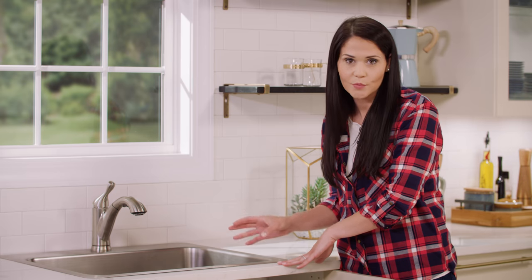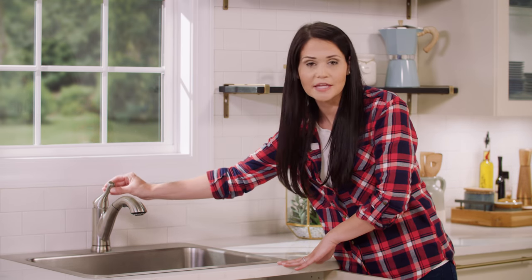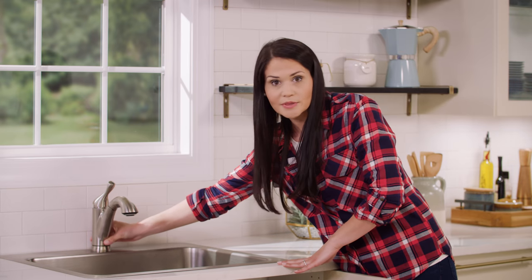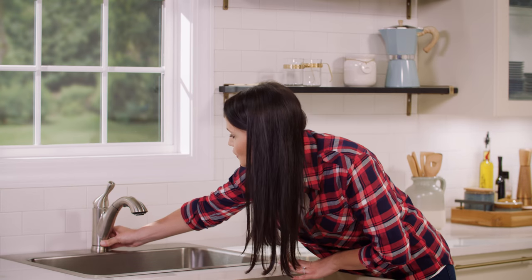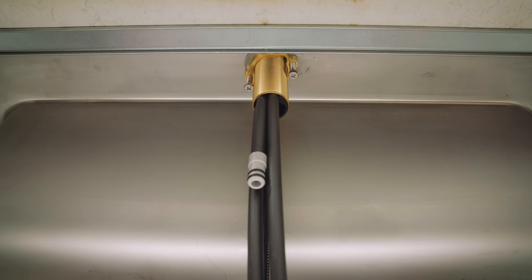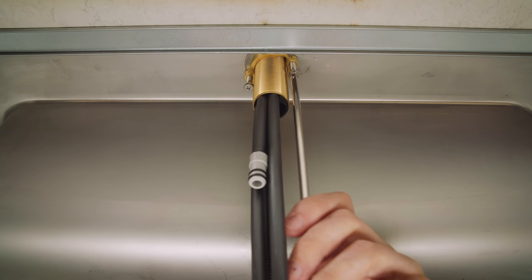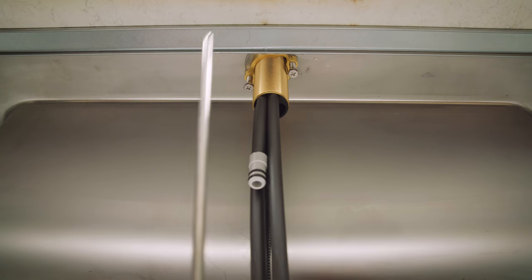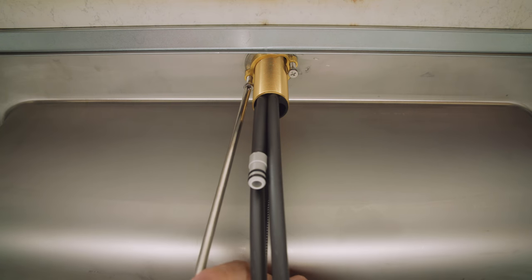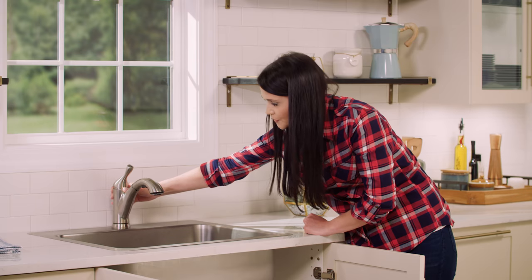As Mike's tightening down below, you want to make sure that everything stays centered up here. For this particular faucet, we're going to use our handle as our center point. There is a logo on here but this part of the faucet rotates, so we'll want to make sure the handle is off and centered. It looks good. With that tight, I'm going to grab my long Phillips screwdriver and tighten one screw first. I always like to go back to that first screw and give it another quarter turn just to make sure nothing loosened up while tightening the other side.